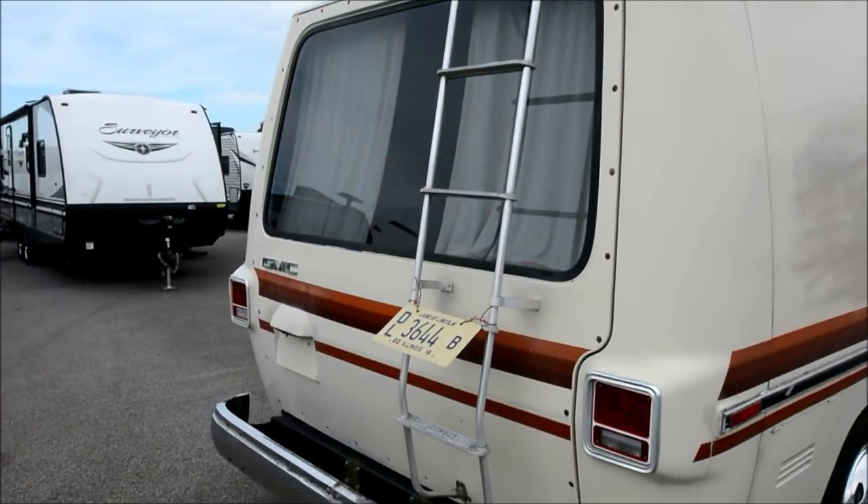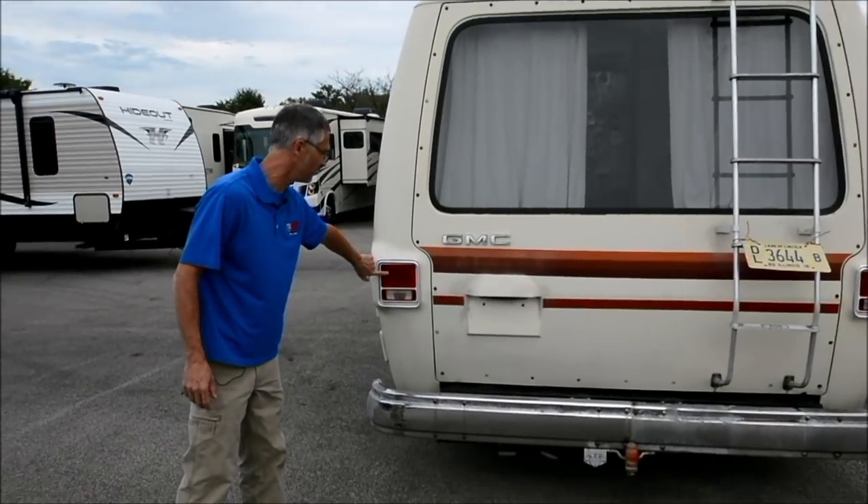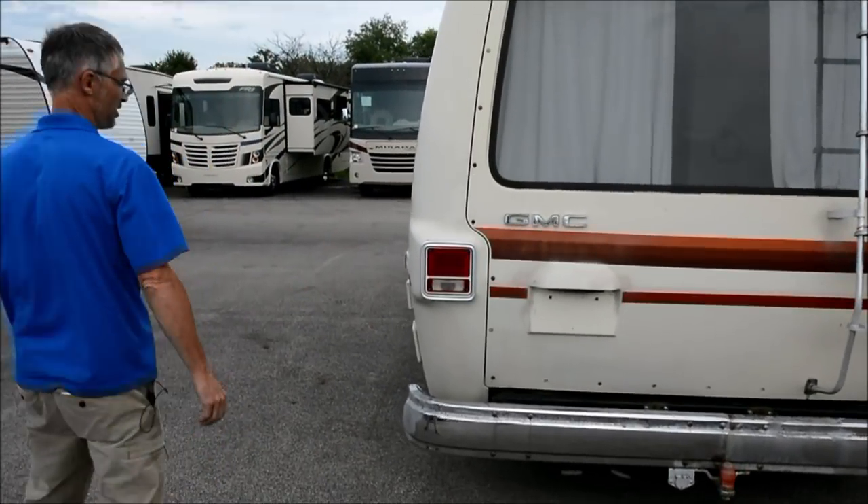The back looks good. Doesn't look damaged. Got these cool van tail lights on the GMC, which is nice.